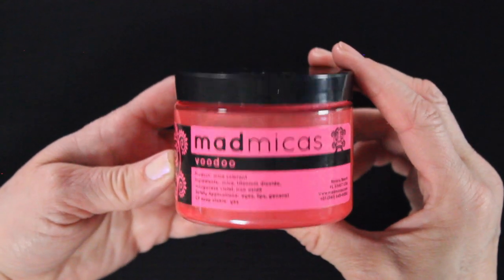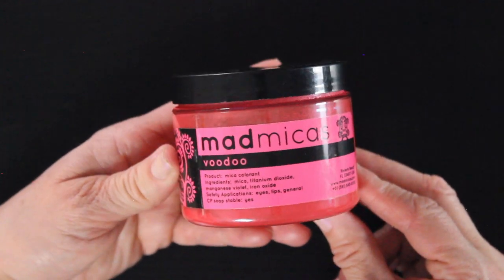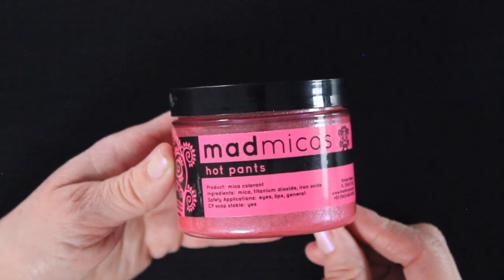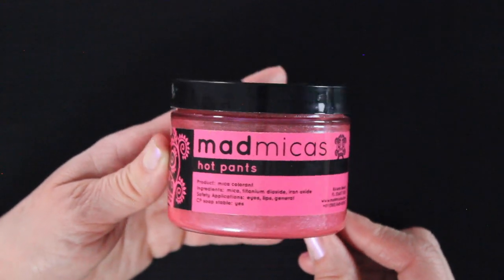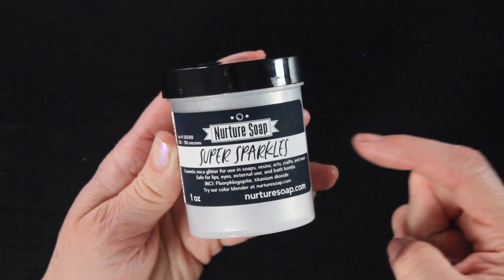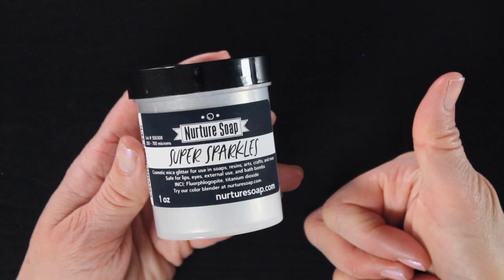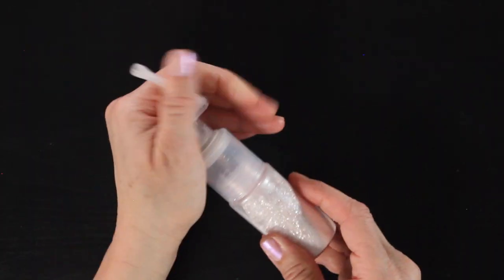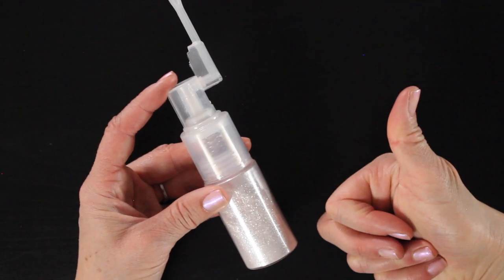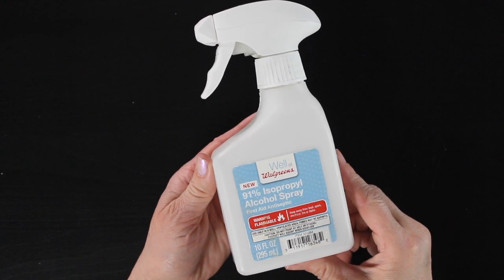And then our gorgeous micas — I'm using a combination of Two Voodoo from Mad Micas and Hot Pants. Between the two of these you get this really shimmery, beautiful, bright pink color. I will put links for these below. I'm also using some super sparkles on the top. This is going to give us our sugared effect. We'll be applying the glitter with this glitter duster, which makes me feel like I'm sprinkling fairy dust everywhere — it's probably one of my favorite tools in my craft room.